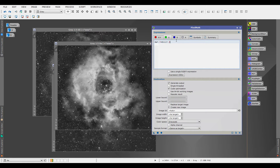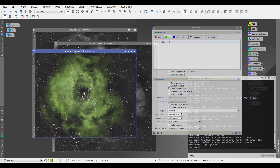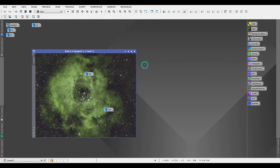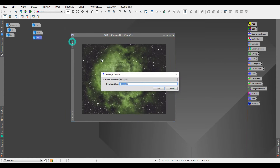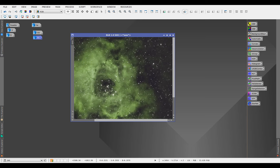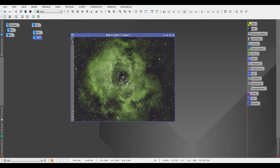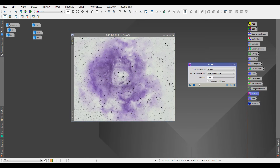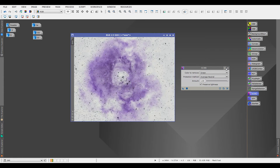For my image this works best, so I'll go with it. Set the color space to RGB color since you want a color image, click Apply, and you'll get the SHO result. Now close PixelMath. Notice the magenta in the background — the way to get rid of it is to do Ctrl+Invert and then run SCNR to remove that magenta.